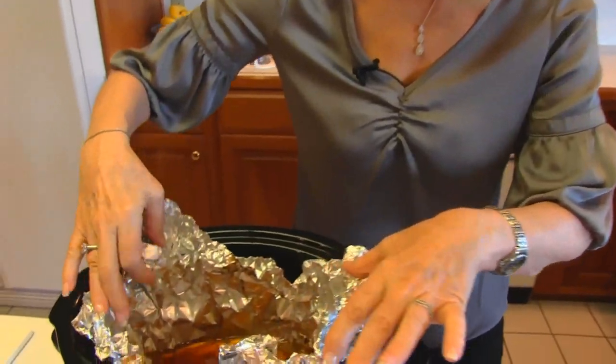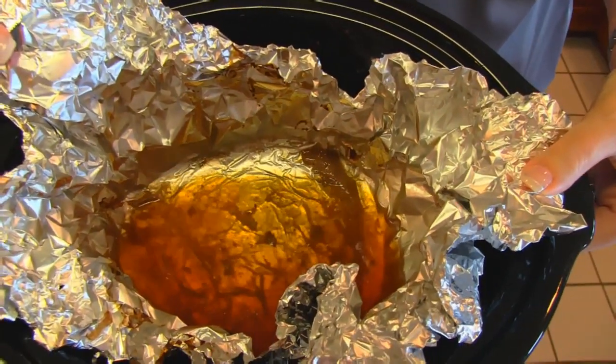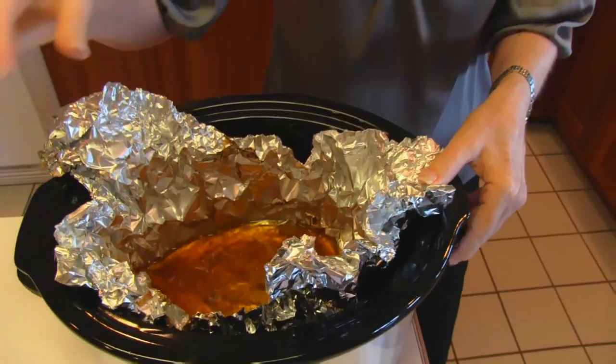I let my beef roast cook in the crock pot on high for seven hours. I want to show you what was left behind — there was this much juice and it looks very nice and rich. So if I were making roast beef and gravy, this would be wonderful for making the gravy. I would get all of the fat off the top and any debris out of it, then use cornstarch and water to have a lovely gravy. But that's not our purpose here — we're going to have our own barbecue sauce.